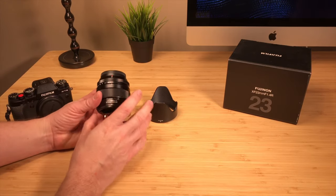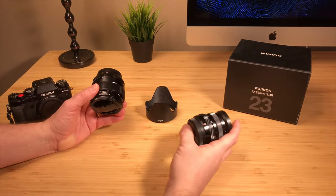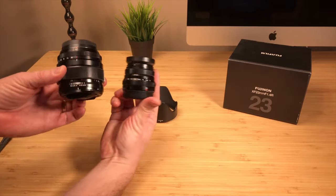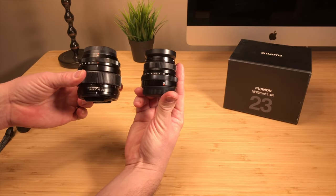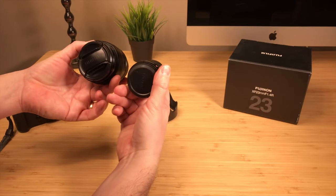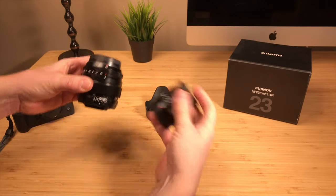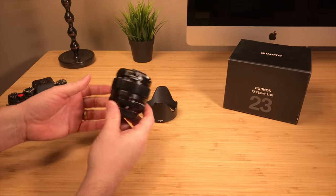This lens is the F1.4 version. I don't have the 23mm F2, but I do have the 35mm F2, and it's very similar if not the same in size, so you can see how it compares to the 23mm F2 lens. It's obviously going to be bigger, but it's F1.4. There's a pretty big difference between an F2 lens and an F1.4. It does have some weight to it, but it's not overly heavy.